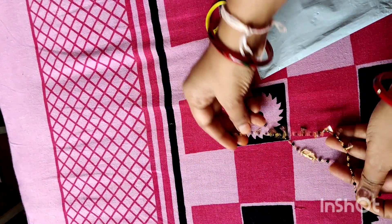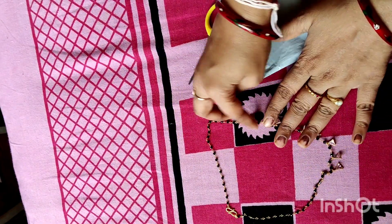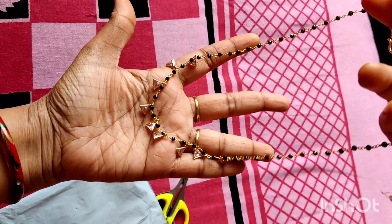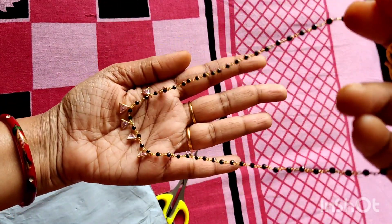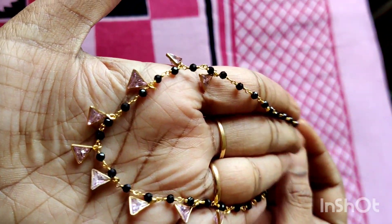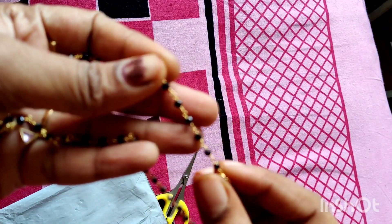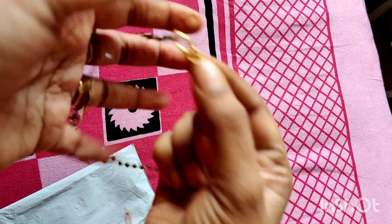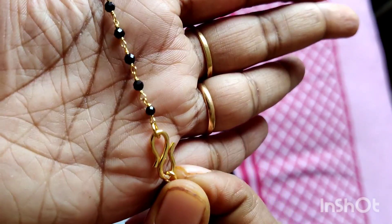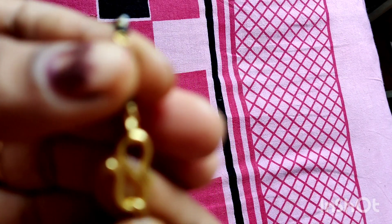The first black beads are black crystals. They are in a triangle shape. I am going to show you the most damage in the video. The hook is very strong — a gold chain. This is 10 grams of black beads.